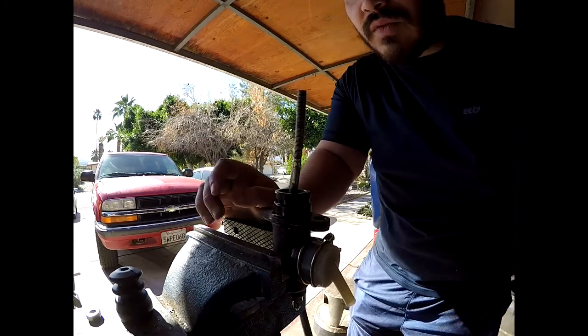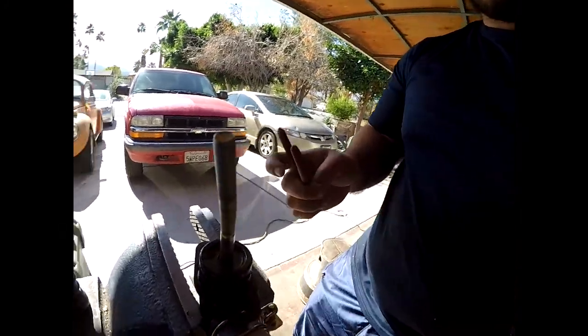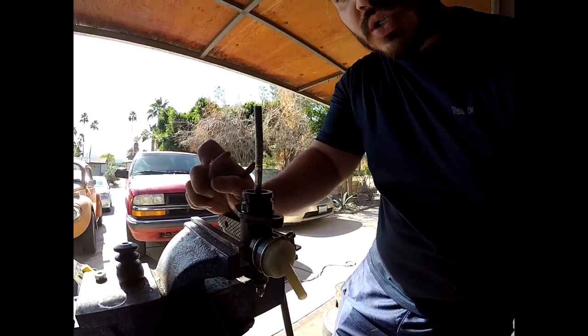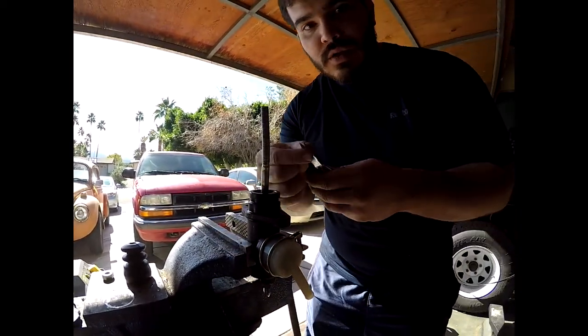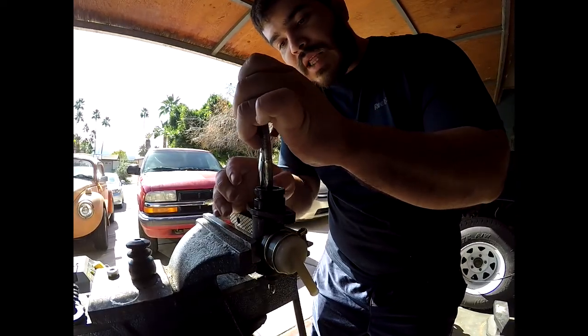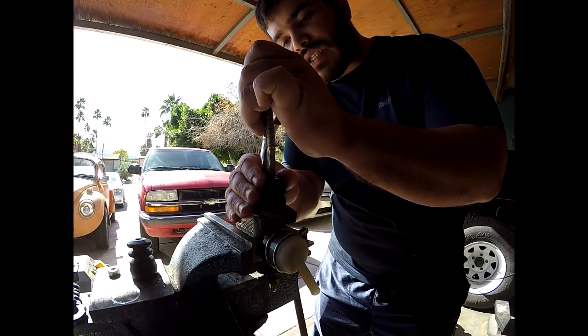I bought a new pedal assembly, and that's going to be a different video. If you can see right here, we have a C-clip here. I'm going to use a really small set of needle nose pliers — these will work fine, or you can get C-clamp pliers. I'm going to press the clamp in and it comes off — it just sits in a little groove.